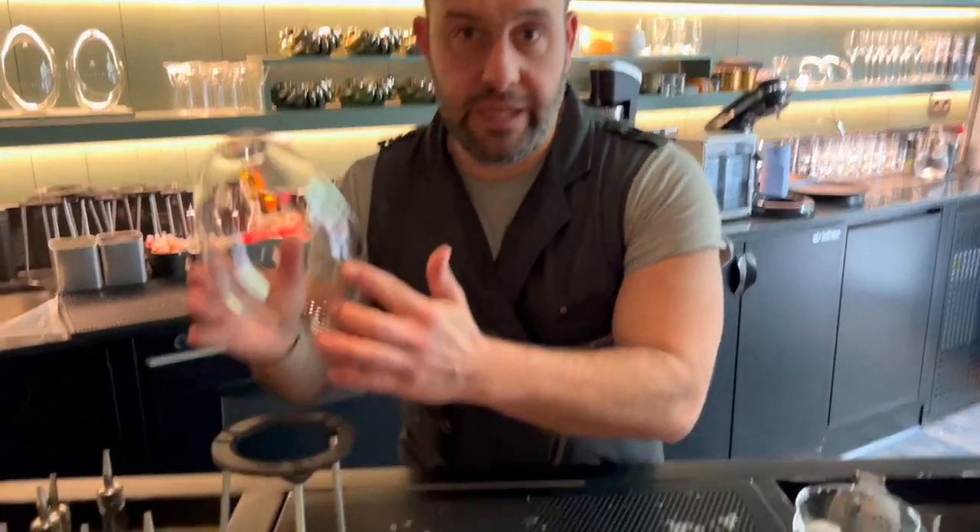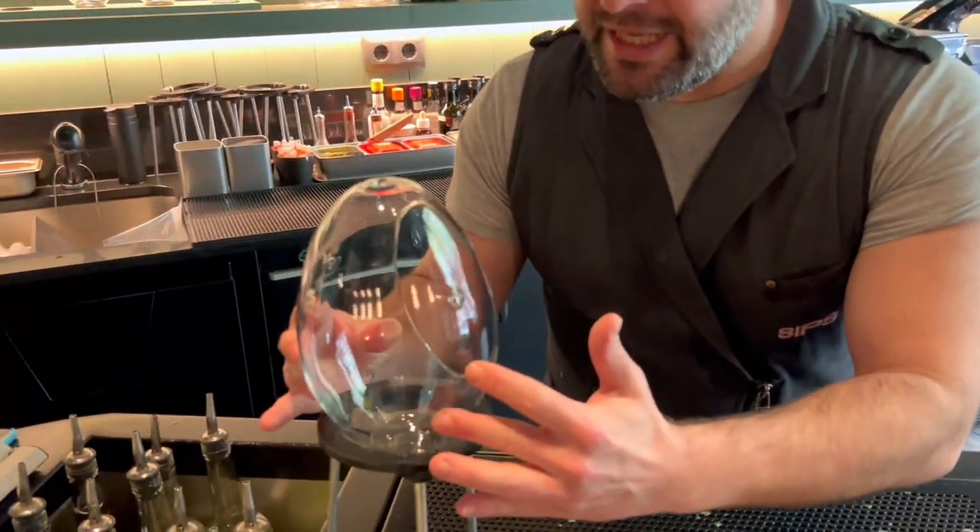Hi cocktail connoisseur, my name is Marc Alvarez. We are in Sips in Barcelona, in the center of the city. I'm the co-owner with Simone Caporale of this tiny but nice cocktail bar in the Mediterranean city of Barcelona. Today we're going to prepare one of our signature drinks of the house. It's called Cripta — it's going to be a quite nice drink, a kind of aromatic trick that we're going to enjoy with our customers here in Sips.